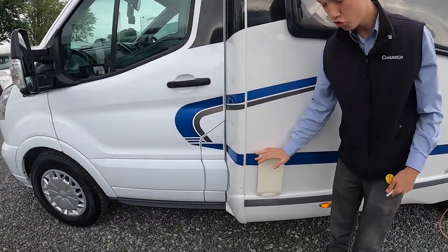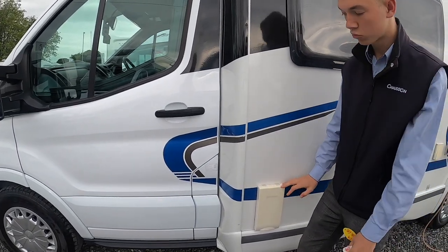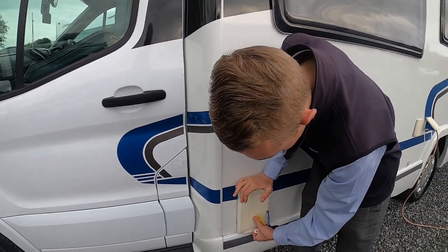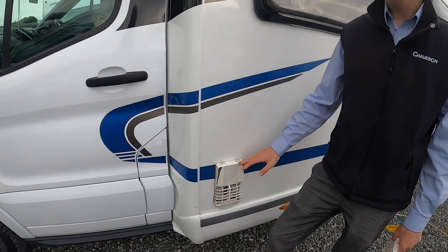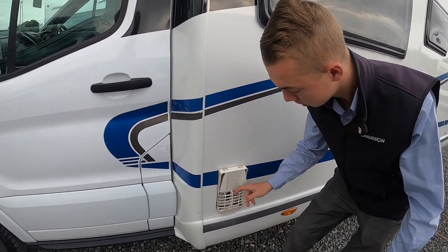This is your Truma boiler flue. When heating the water on gas, this cover must come off — put a bit of pressure on the top, put your thumb in the middle and peel it off. When heating the water on gas this must be off, as it allows the gas exhaust emissions to come out.